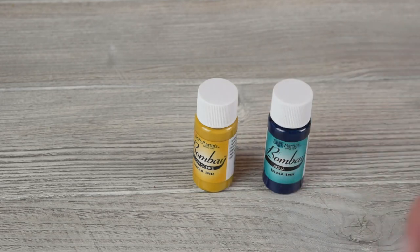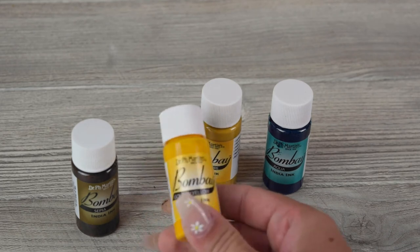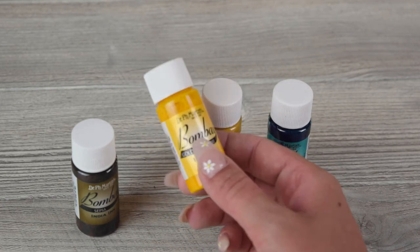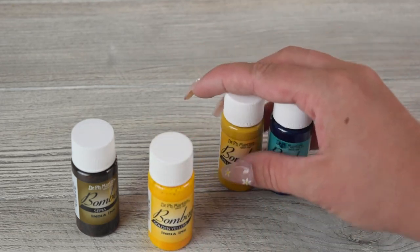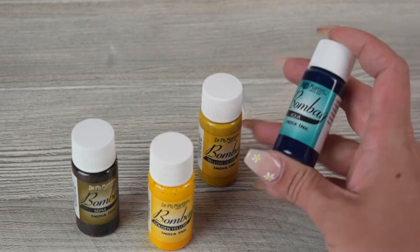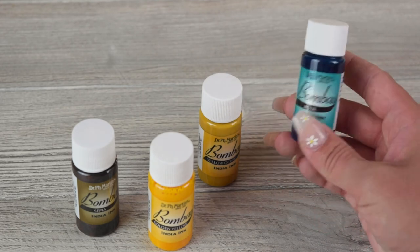If you are looking to invest in some colored inks, make sure you go with the Bombay colored ink. It's the same brand as the black ink that I use, but the Bombay ink is going to work much better with the glass pen than the calligraphy ink. There are some options at the store — same brand — but they're labeled calligraphy ink and they are not going to work as well. So if you want colored inks, make sure you get the Bombay line, which is labeled India ink, and it will work perfectly fine.